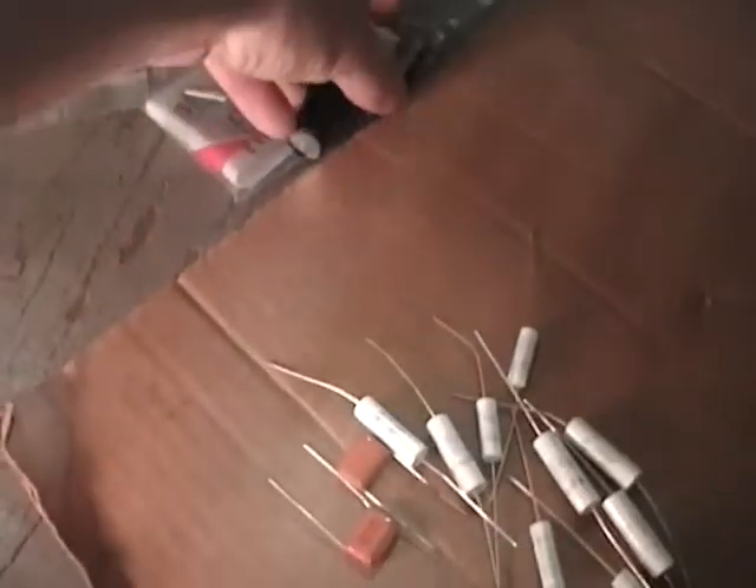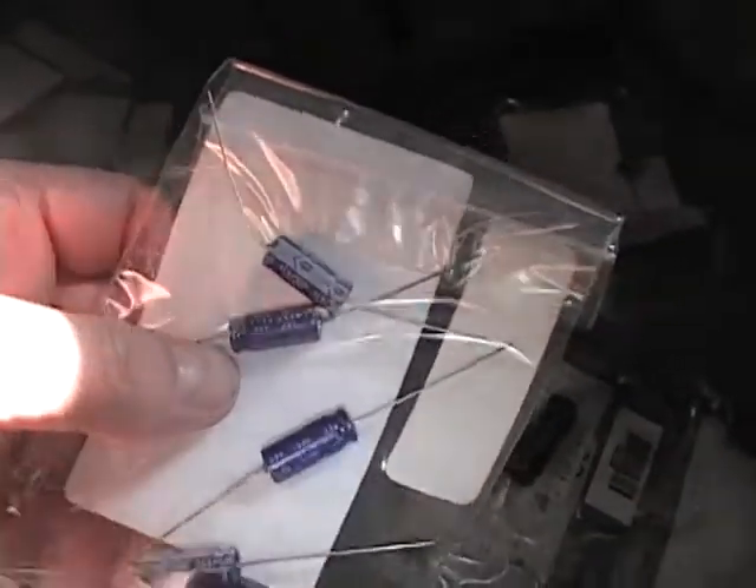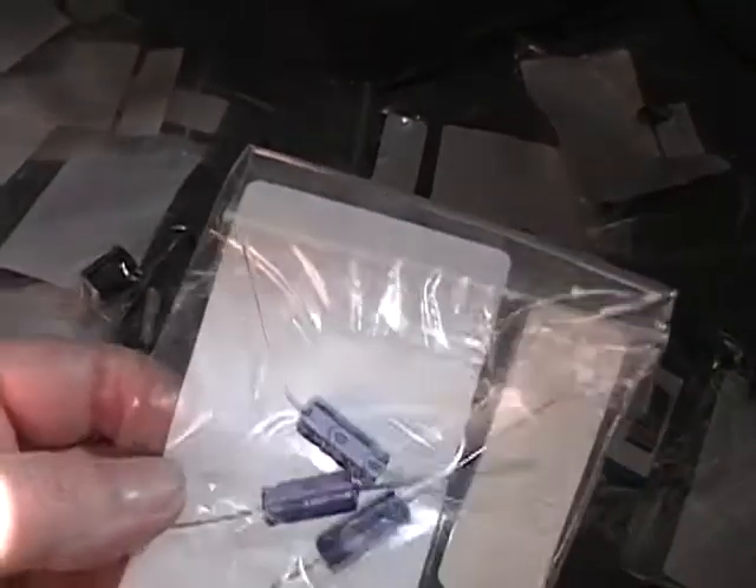Mouser also recently started carrying Panasonic, and they make pretty good quality parts too. Occasionally in TVs you do find some capacitors that are actually axial electrolytics. Not all the electrolytics are inside those big metal twist-lock cans — sometimes there are some under the chassis, so that's what these are for.